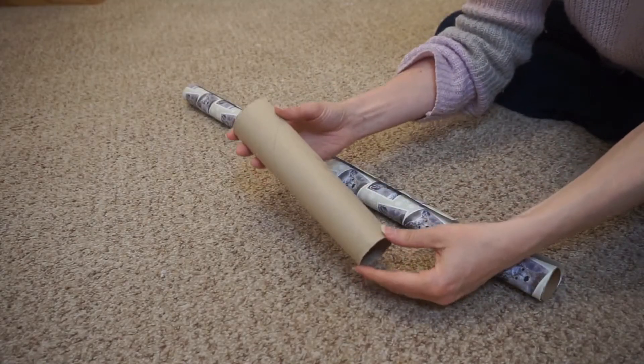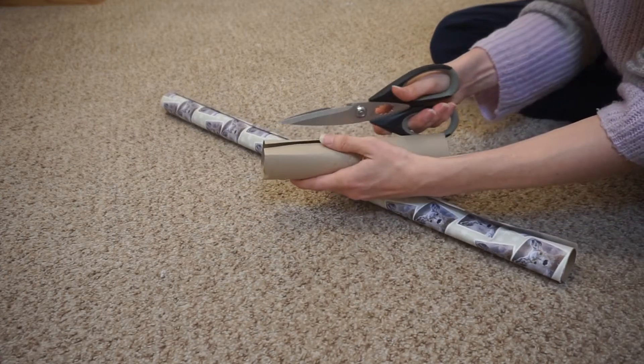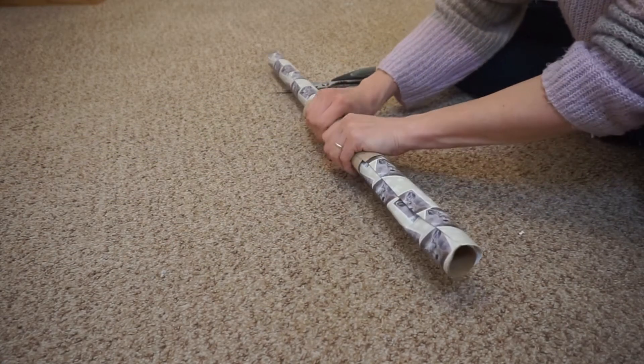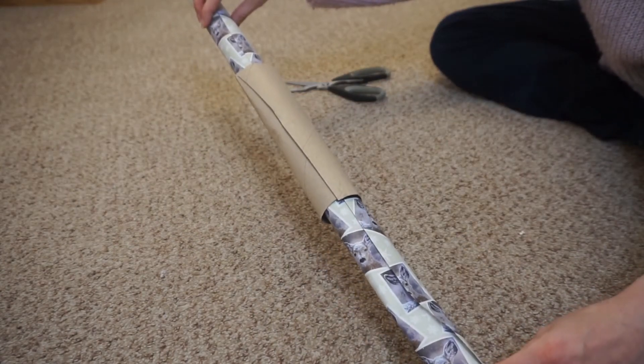My next hack is a more practical one — a way of keeping your tubes of wrapping paper looking neater. All you need to do is find the inner tube of a kitchen roll, cut it all the way up, and pop your wrapping paper in that. The tube was slightly wider than my wrapping paper, so I just squeezed it to help it stay in place. You could wrap the kitchen roll tube in wrapping paper or foil to make it look prettier, but I left mine plain to be eco-friendly.